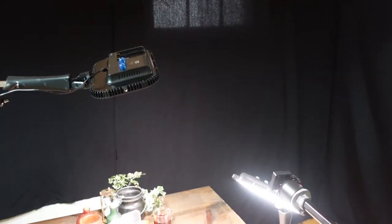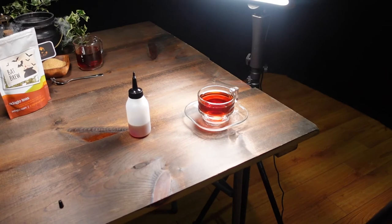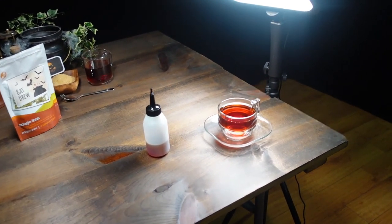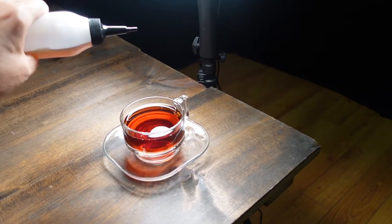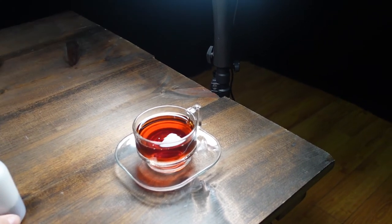For the next shot, you can see I'm using two lights and I've got some backlight going on — that way I get that nice glow on the tea. This was shot slow motion at 480 frames per second, and I was using an N trigger. I used my little drip bottle, tried to get it centered over the cup, put a few drips in, hit the button — boom, beautiful shot.